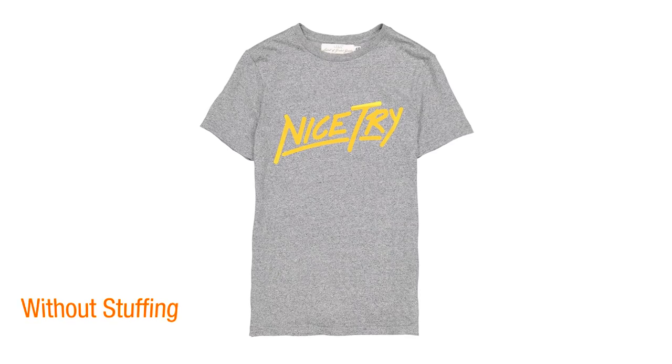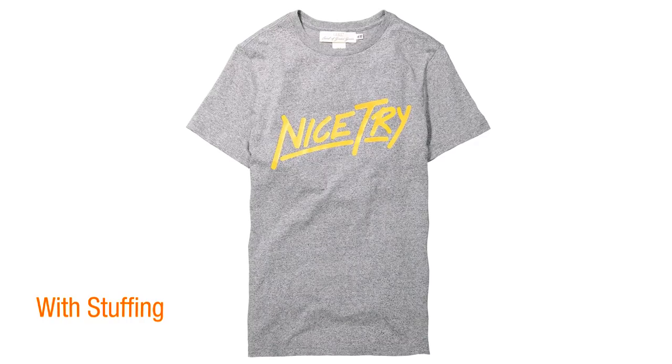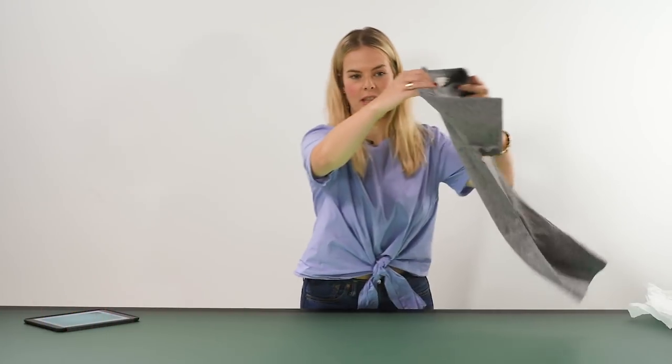Styling a t-shirt on a tabletop is super easy and quick. In this video I'm going to show you a few little methods to make it look fantastic for your web store. So I have this really nice graphic t-shirt here.